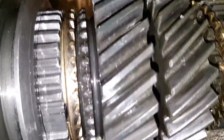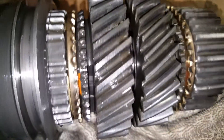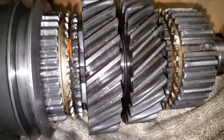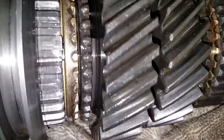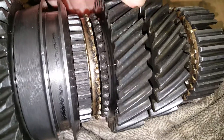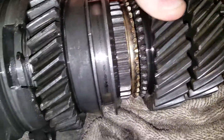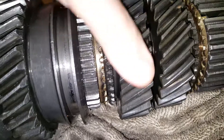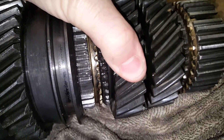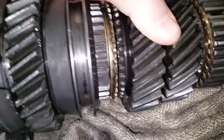Okay, this is second gear. This is the one that keeps popping out. Those engagement teeth look pretty short. It doesn't rock back and forth — or does it? It might just a little bit. Definitely got play in it there.